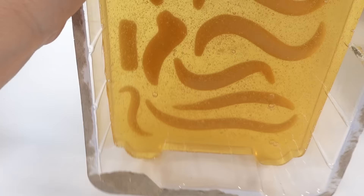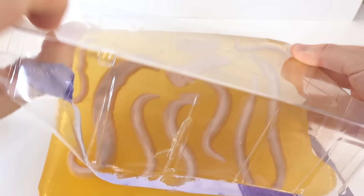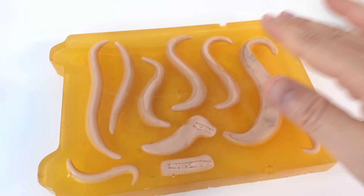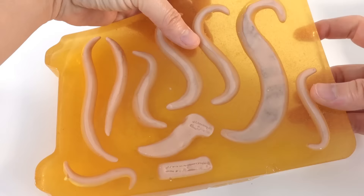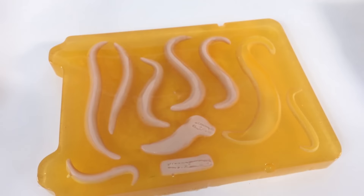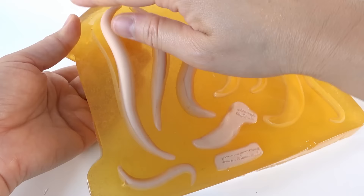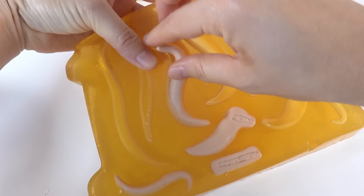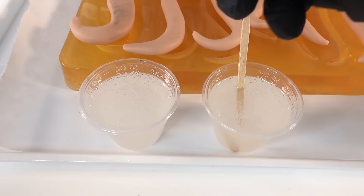Our mold has set. Here's the bottom, so now we need to take it out. Just to remember, these are for the tail. What's nice is that this clay feels soft so we can reuse it. There we go — it's looking really good. Now we can mix our resin and pour it in.